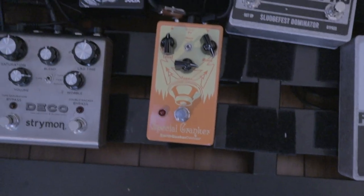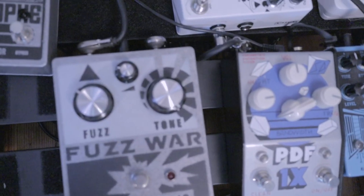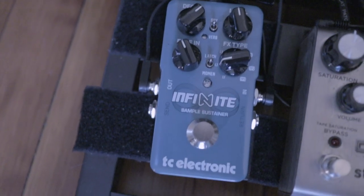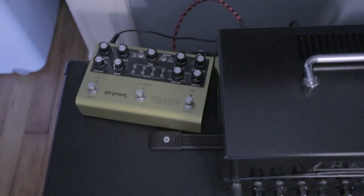The new special cranker. Some Julia for the wiggles. Bringing back the Fuzz War. The Deco 2 for some added flange and thickness. This new one — my first freeze — so excellent. The TC Infinite. Let me turn that on. Of course, through the Rev and the Volante in the loop. Let's get riffing.